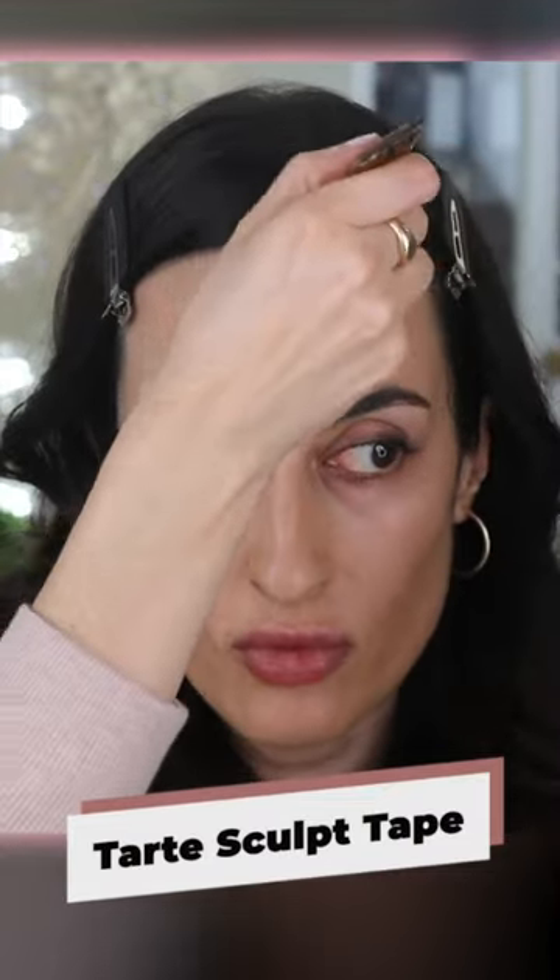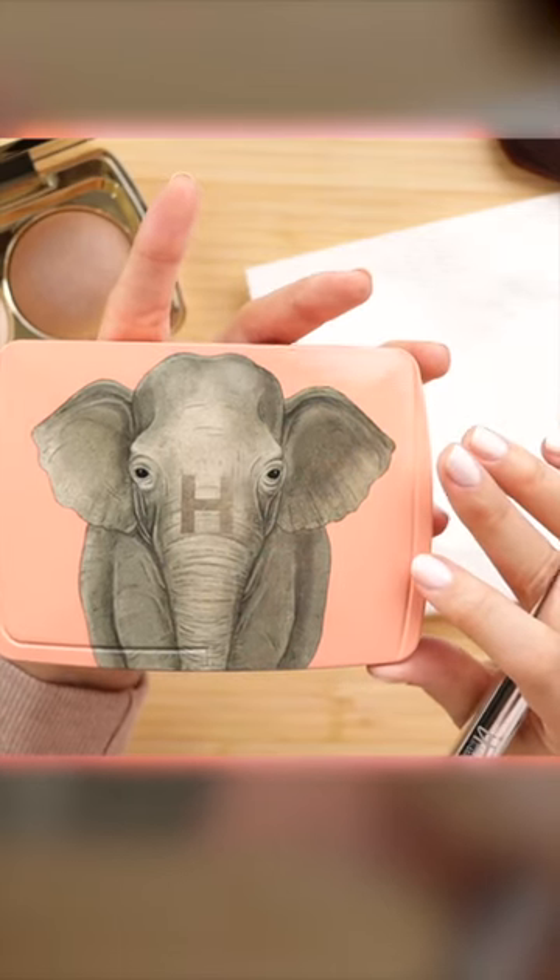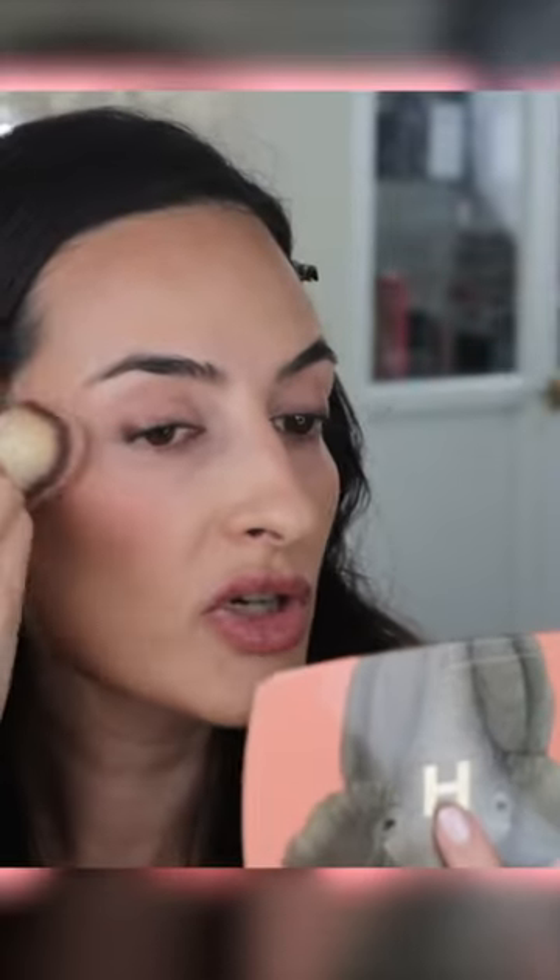Along the forehead. For blush I'm gonna go with the Hourglass Elephant Palette. I'm mixing both shades of the blush.